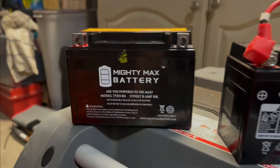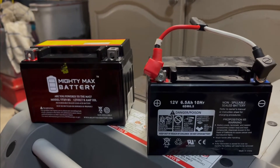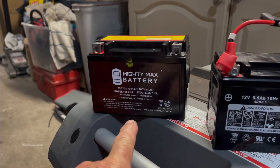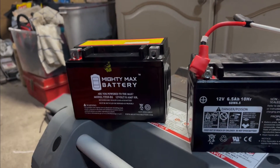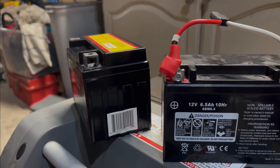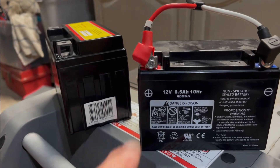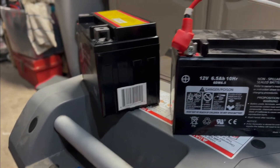This new battery is $30 on Amazon at the time, when all the others were like $40, $50, $60. It's a 9 ampere hour versus the old 6.5 ampere hour. The physical size is bigger but everything else works — it just fits in there and it works fine.